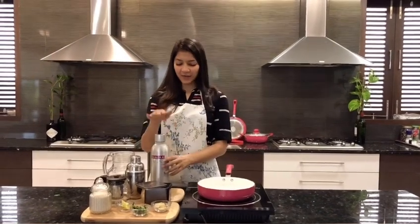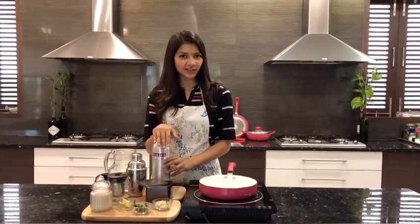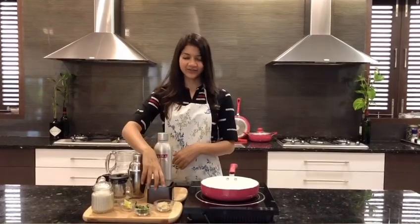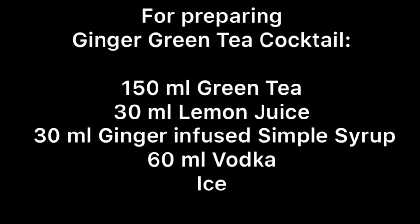Hi guys, today we're making a vodka-based cocktail. It's got a gingery zing to it and it's prepared with some green tea. So let's get started. For this drink we need to prepare some simple syrup infused with ginger.